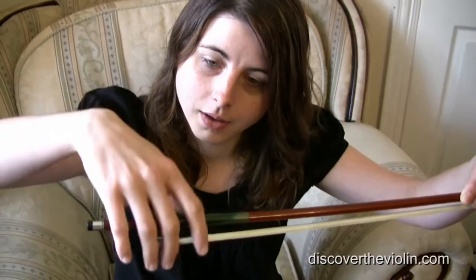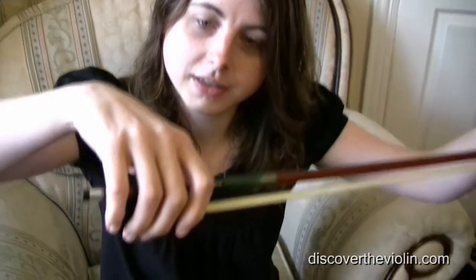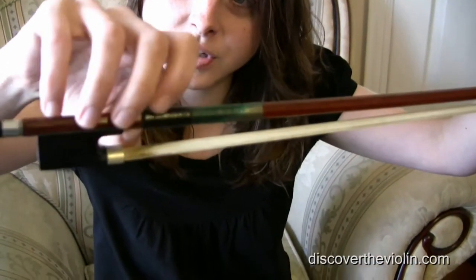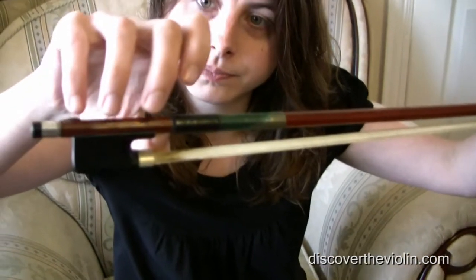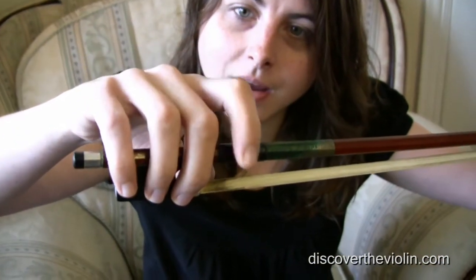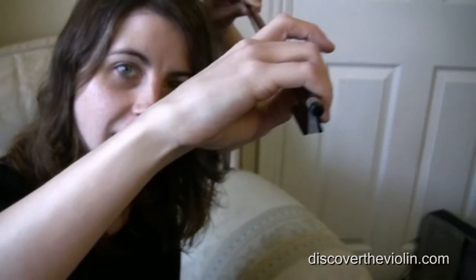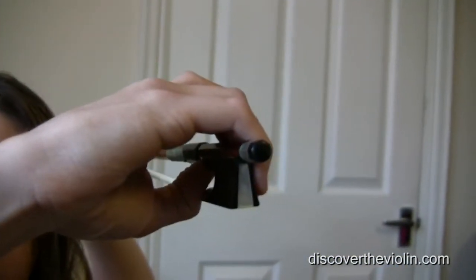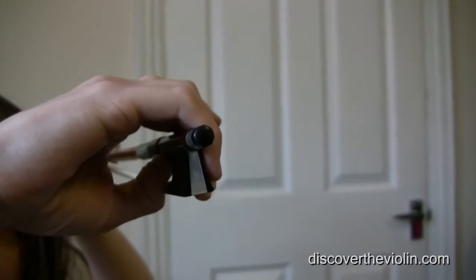So first of all, take the bow, and what I'm going to slowly do is show you the thumb. And then I'm going to show you that there is a circle right there between the thumb and where the first finger is.